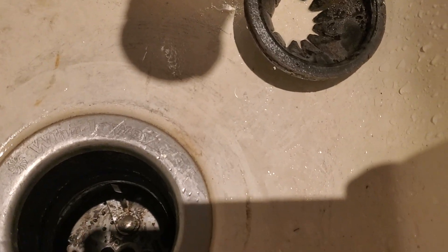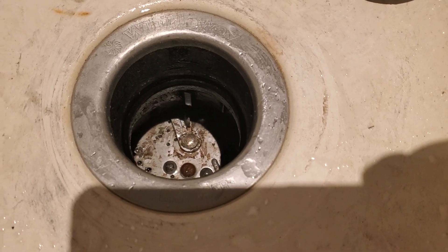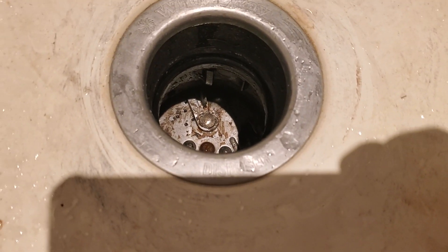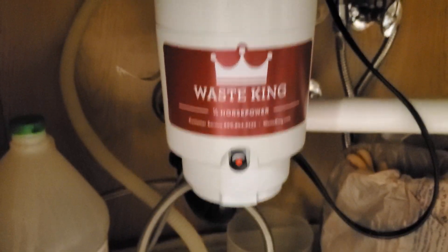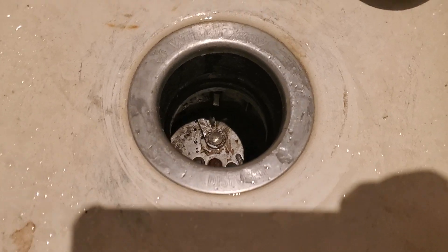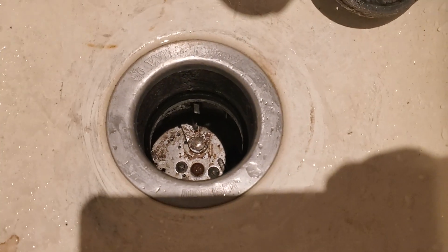Before you do that, unplug it first. Then after it rotates okay, plug it back in, run some water through it, and make sure everything is sealed up down below. I unscrewed a few things down here and put it back together again. When I ran the water and turned the switch on the wall, the thing spun real fast. So I resolved it — it was a clog.